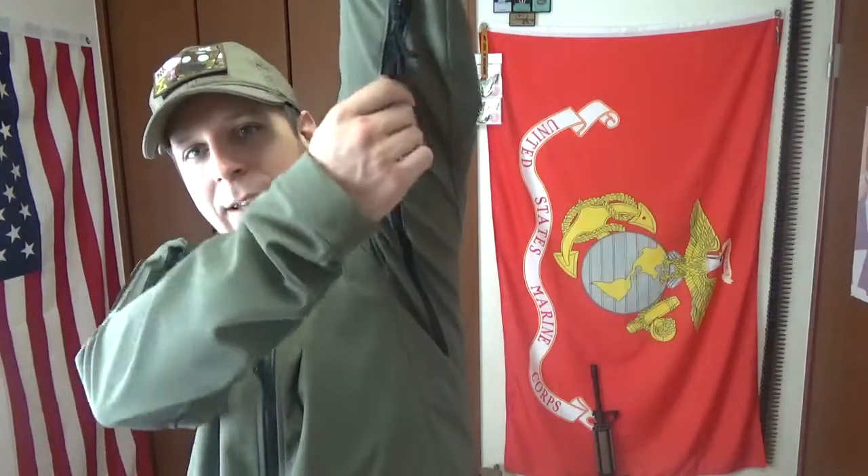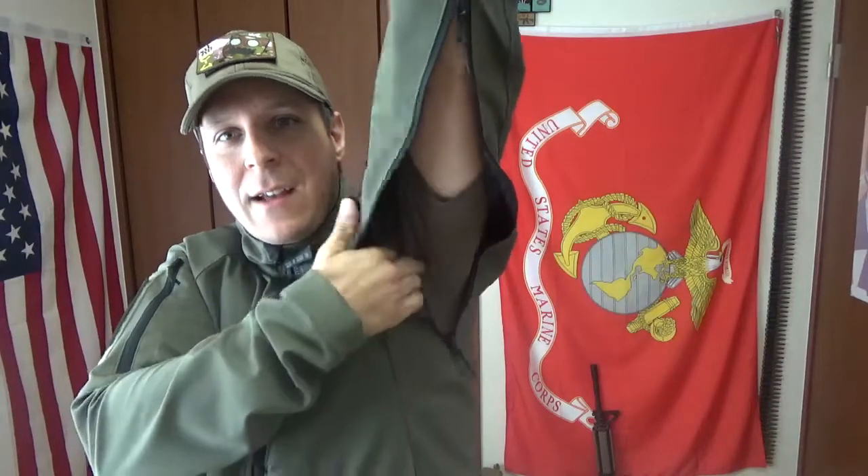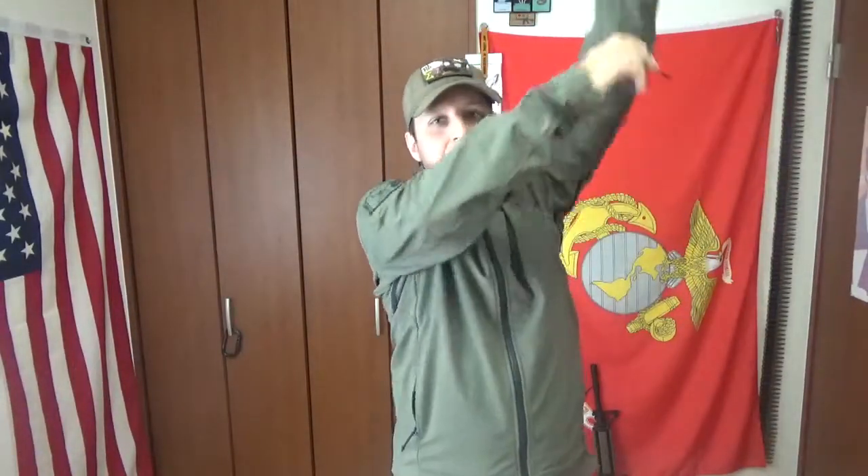We're going to be looking at more of the interior stuff here. And of course, you've got the zipper pockets on the arms. There's my short sleeve shirt. This is really good because if you are out in the cold, wearing your plate carrier and all your gear, and you're doing a little walk — nothing too crazy, standing around — the jacket's keeping you warm.